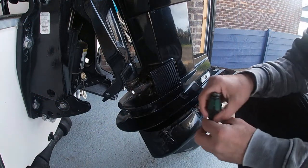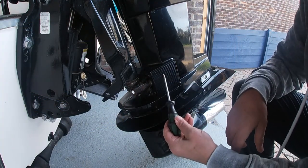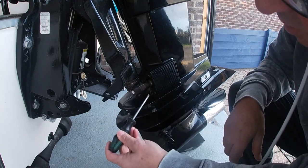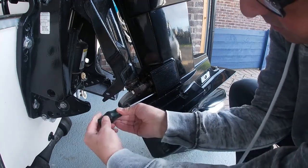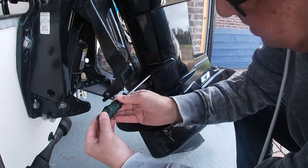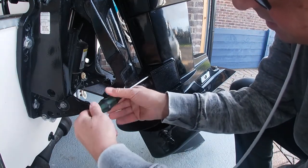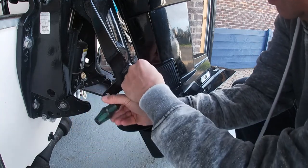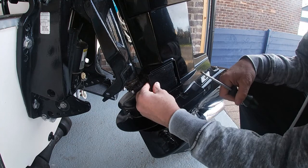The first stage of this job is to remove this plastic cover. I'm only going to do one side at a time — I don't want to release the engine entirely. There are two Phillips screws situated here at the back of the engine, so we simply remove these. Then the cover simply pulls off from the back and pulls forward.